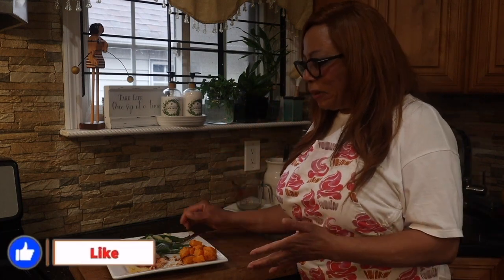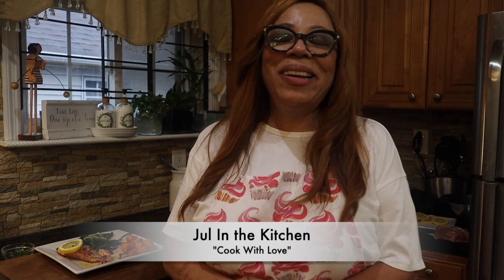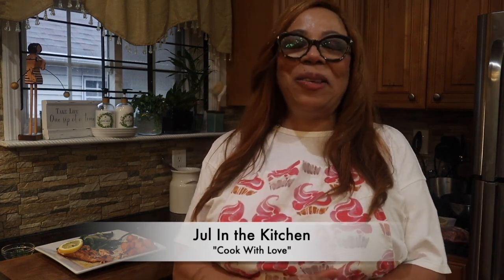Wow, wow — this is so good! Honestly guys, I feel like I'm in a fancy restaurant having a meal. It doesn't feel like I'm in Joel's Kitchen. All I need is a glass of white wine and some nice romantic music. Please try this dish and my salmon recipe. If you love it, leave me a comment. As always, remember to cook with love, stay healthy, and I will see you in my next video. Bye bye, thanks for watching!